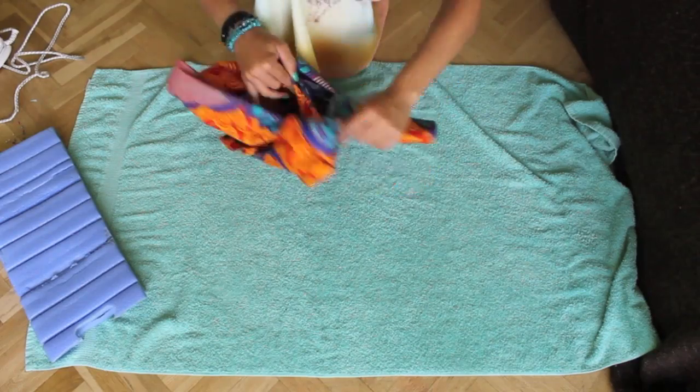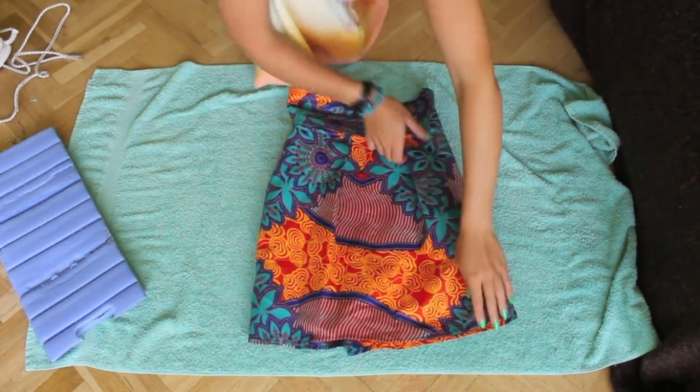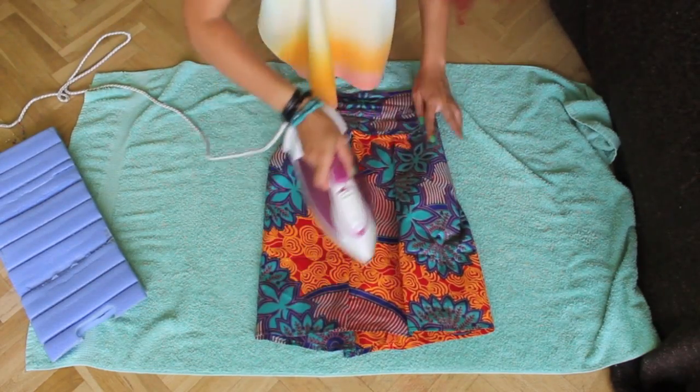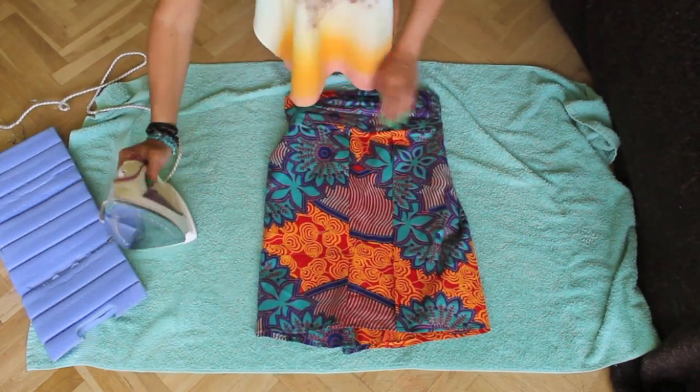Now it's time to turn the skirt to the right side. Since the print of the fabric is very good, the back and the front look the same. Now that it's at the front, I just press it a little bit again and then it's ready to wear.